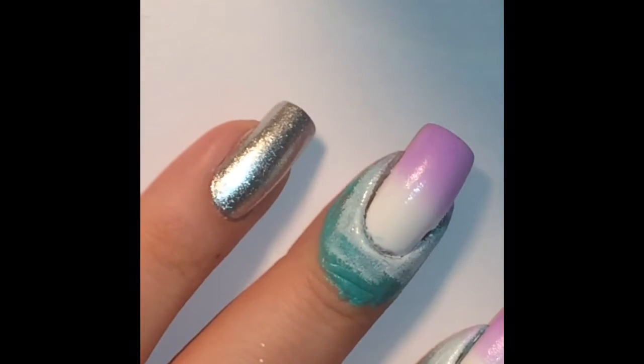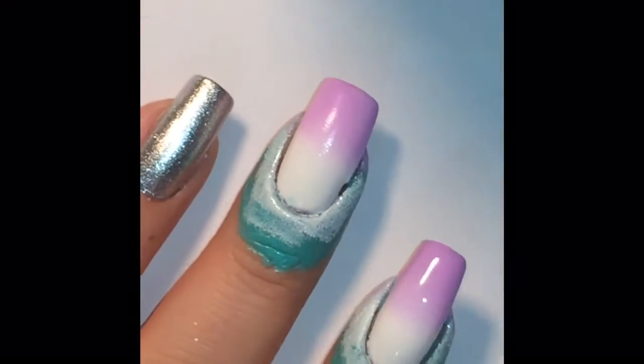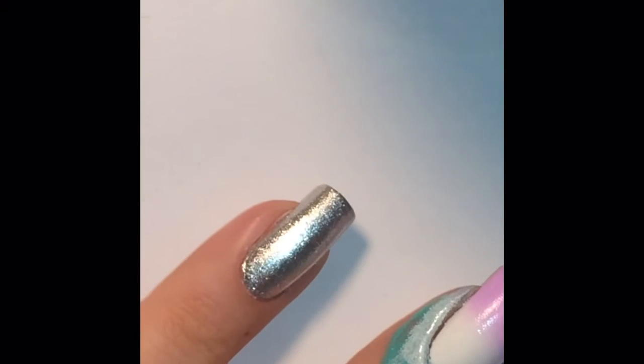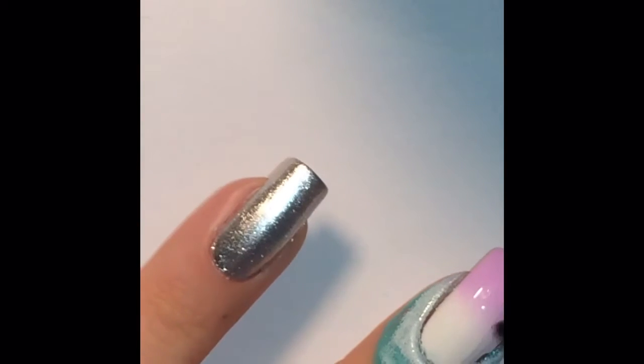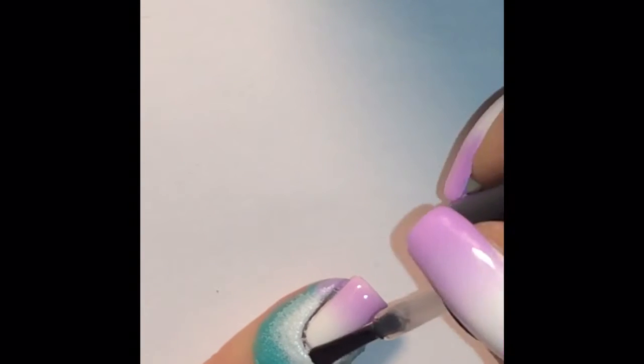When you have finished applying all your layers of gradient, you can then move forward to applying a top coat. Try to do this as soon as you're done applying the gradient while the polish is semi-wet still, as the top coat helps smooth everything into a very seamless, airbrushed looking final result.